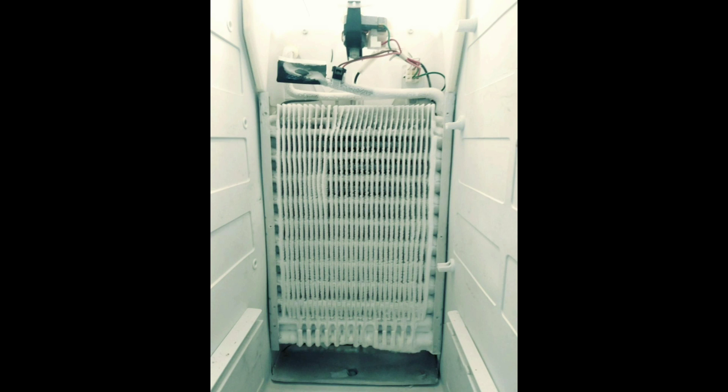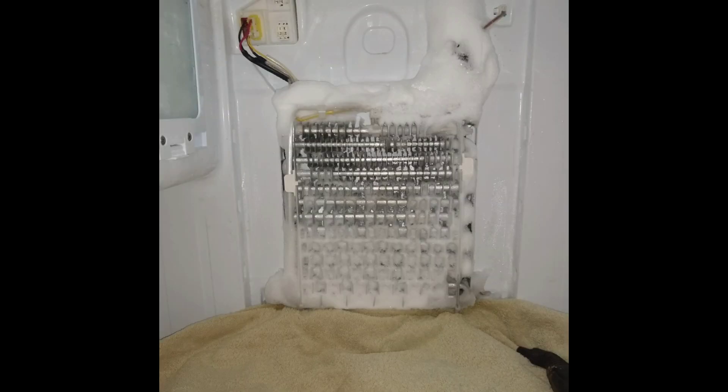We caught this one in time before it got real frosted up bad. Here are a couple of pictures of defrost issues — these frost patterns will look pretty rough like this, so you'll know when you have a defrost issue.